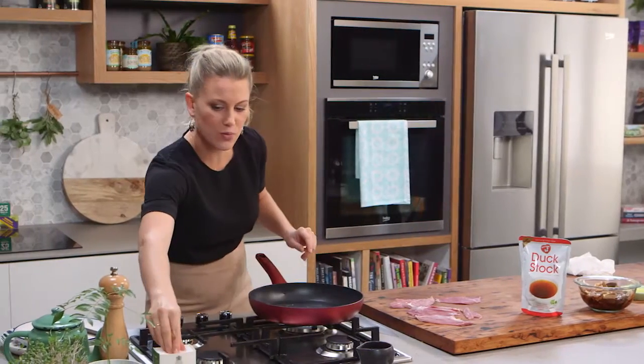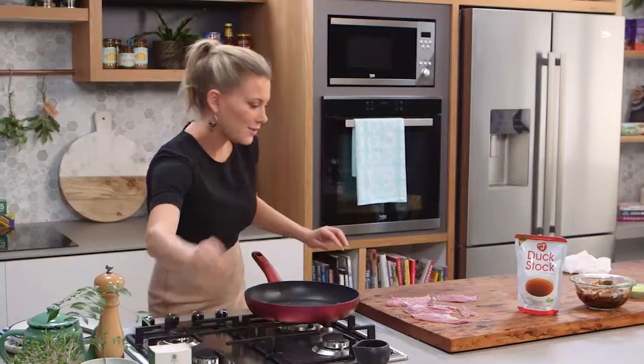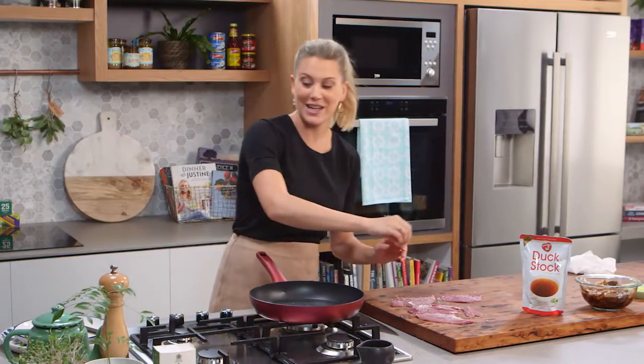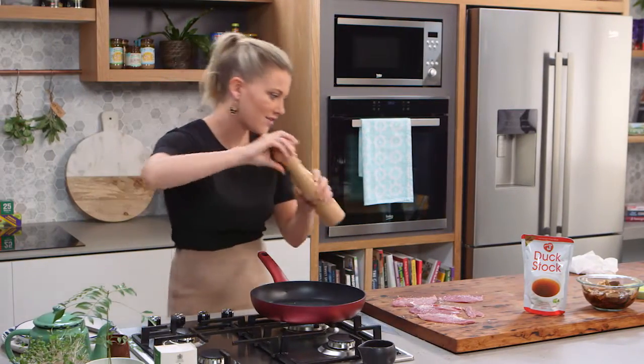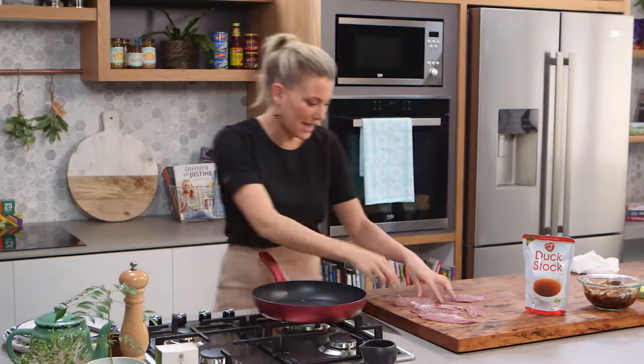Now I'm going to season this with a good amount of salt on each side. You can add a little bit of smoked paprika at this stage, or even a little bit of chilli — that's fantastic. A little bit of pepper, and now into the pan.